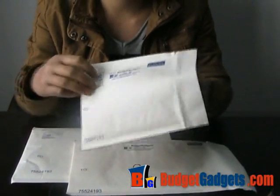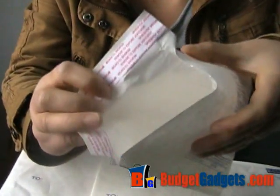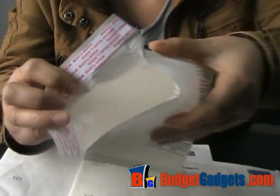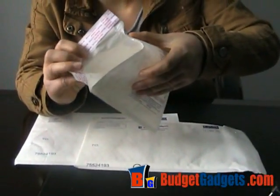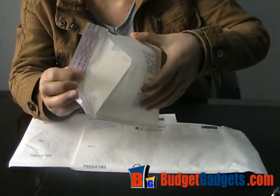Here are the three different sizes of the package. Let's see inside the package. There are some materials to protect the products. That's the information about the package.